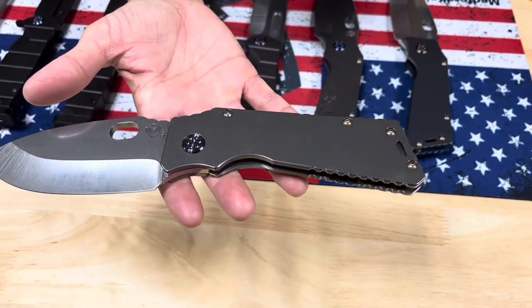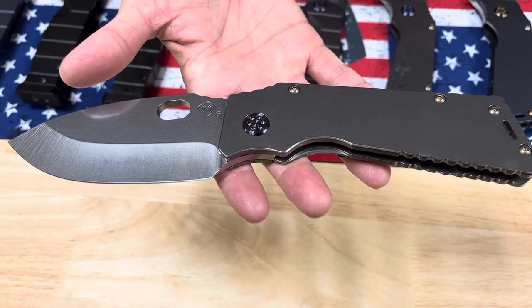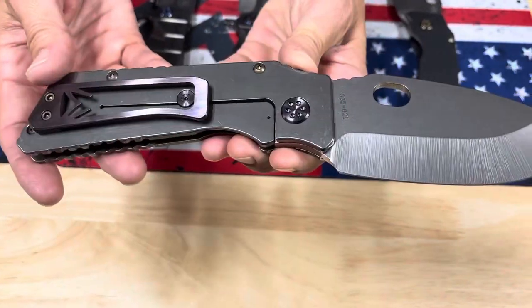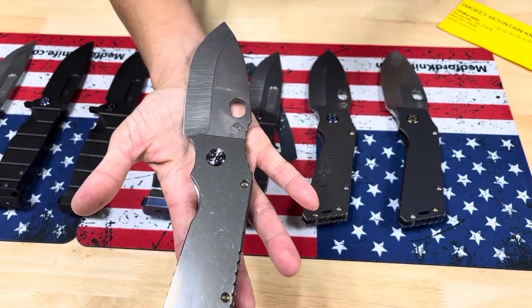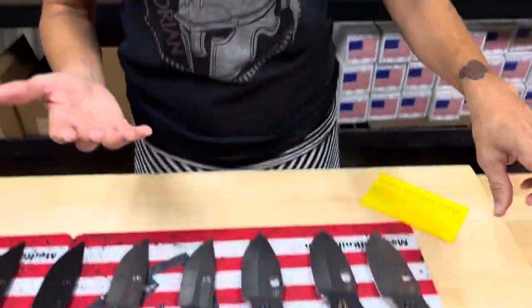The third TFF1 is the Terminator with violet hardware — tumbled blade, tumbled handles, violet hardware, brushed violet clip, and again S35VN.